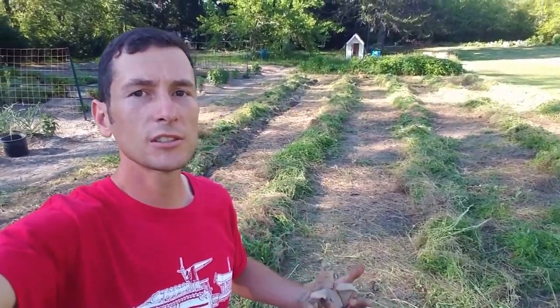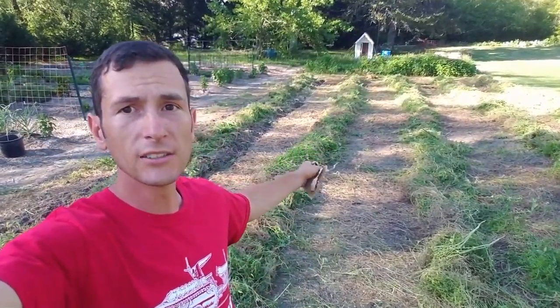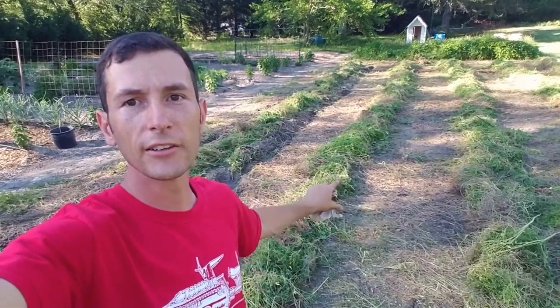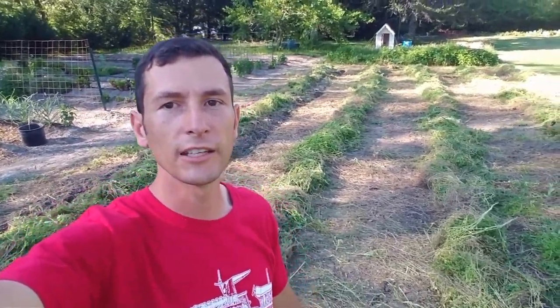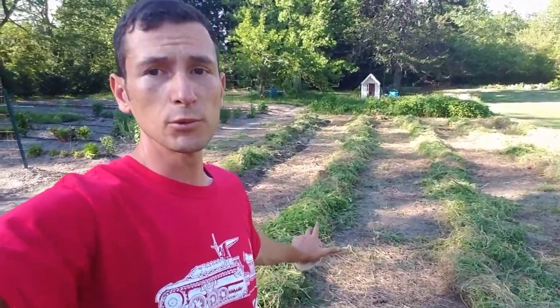From there I'm basically going to roll out the cardboard paper that we use — it's essentially newspaper, just a big roll of it. That'll go down each side, up one side and then down the other — I'm sure you guys have seen it in other videos. Then compost on the top, wood chips in the center, and we should have an excellent garden bed this summer.